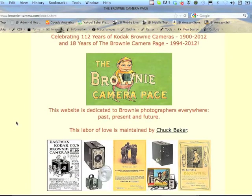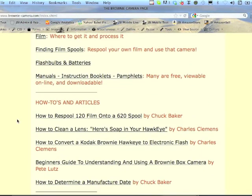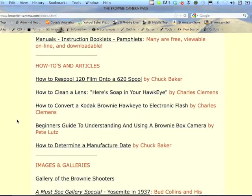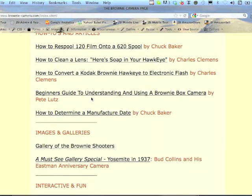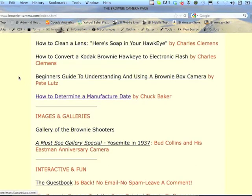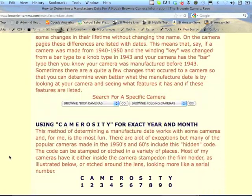The site is growing and continuing to grow with information on not just Brownie cameras but also where to find film, how to re-spool film, and a beginner's guide. Other people have written some of these articles. I have a new article coming up on how to determine a manufacturer date, which is a lot of fun.